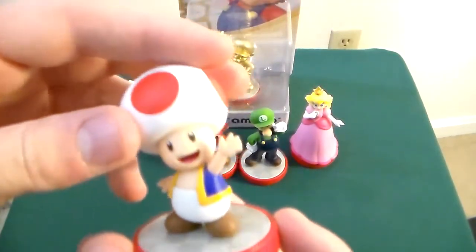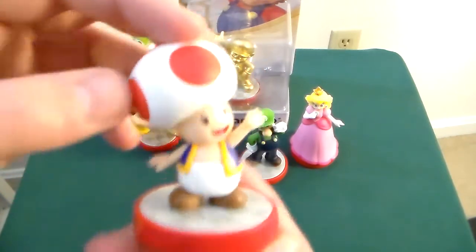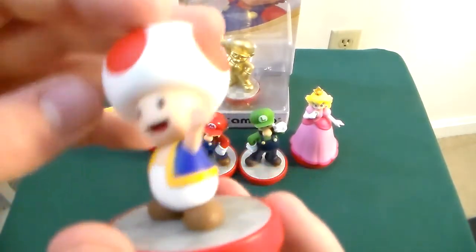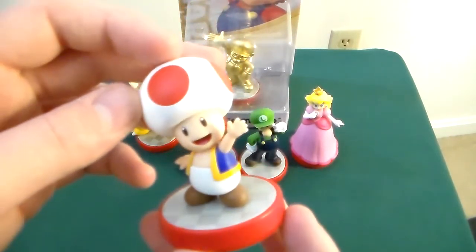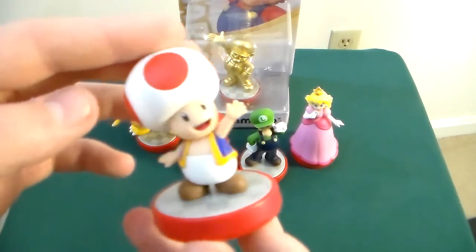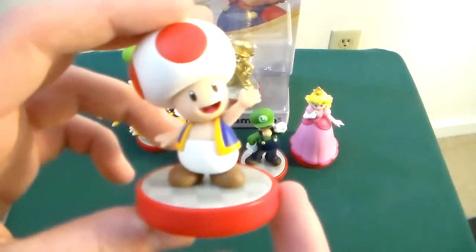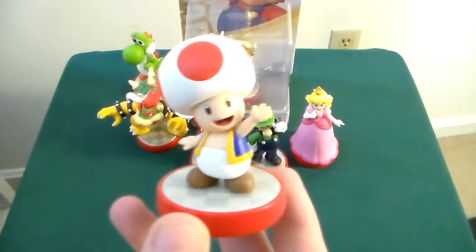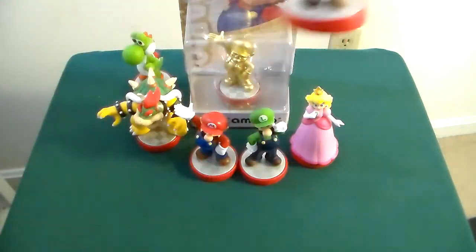Toad is probably the worst offender, but then again Toad has a very generic design anyway, so I can't really fault him just by his design — this is just the way he looks. Fun fact: Toad seems to be the quote-unquote rare one. He's not Captain Falcon or Little Mac rare, but he's the most uncommon. I think that's because Toad is the only character exclusive to the Mario line — there's no Smash equivalent to Toad. Also, the Toad Amiibo has some interesting functionality with Captain Toad, but I won't get into every specific role.